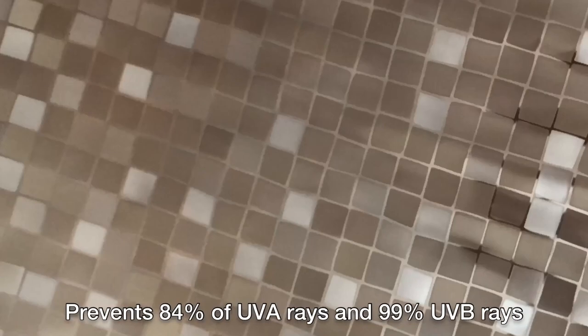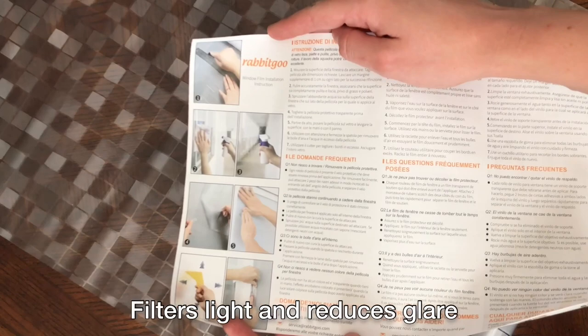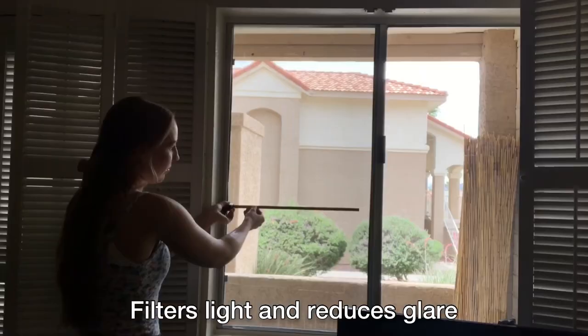This window film prevents 84% UVA rays and 99% UVB rays, as well as filters light and reduces glares.